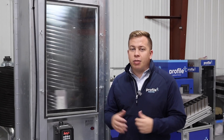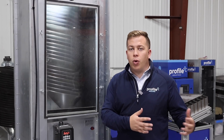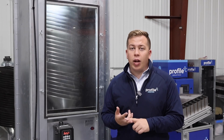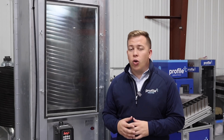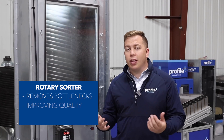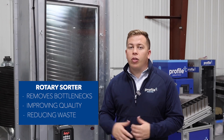So with this rotation, we're able to handle different seed lots with ease. There may be lots where there's more challenging things that need to get out — splits, broken, foreign material, or maybe diseased beans as well. We're also able to reduce the waste that would be seen from a static spiral separator in these lots, which is why many guys went away from static spirals. The rotary sorter is used in many operations, removing bottlenecks, improving the quality of seed, and reducing the seed loss seen throughout their operation.